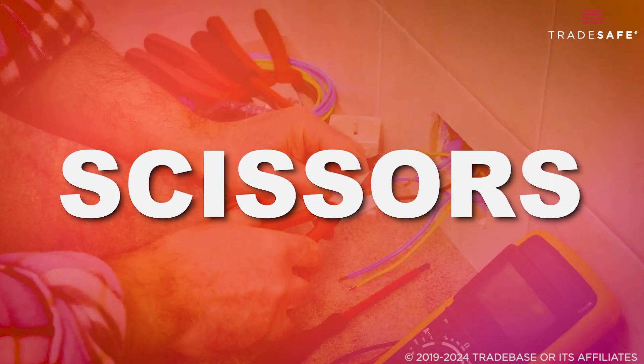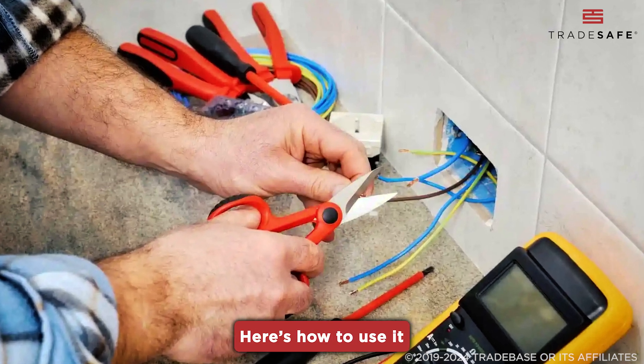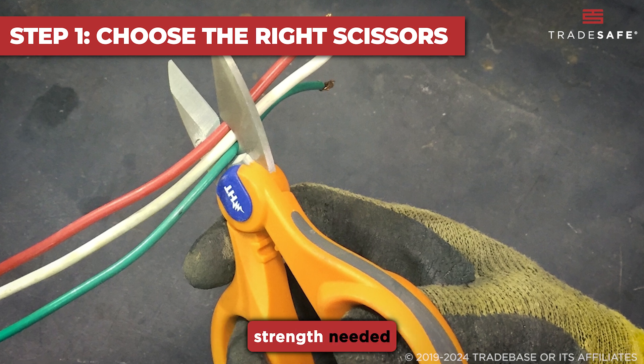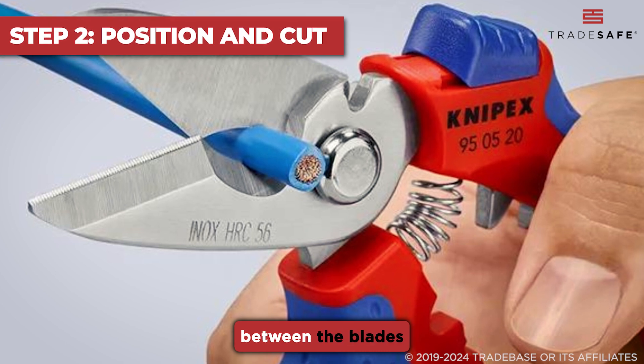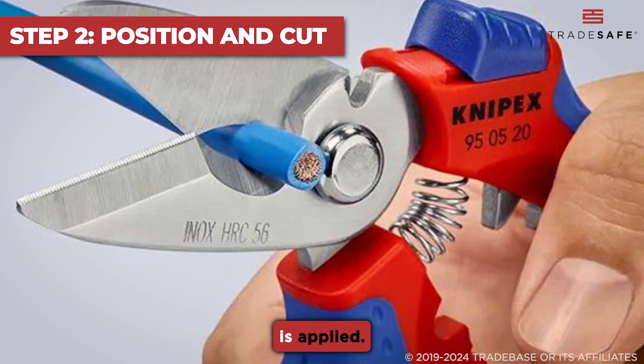Scissors can also be a handy tool for cutting wires with smaller diameters. Here's how to use it. Opt for heavy-duty scissors rather than regular ones. This will give you the strength needed to cut through the wire without damaging the tool or risking injury. Then, place the wire between the blades of the scissors, close to the hinge where the most cutting force is applied.